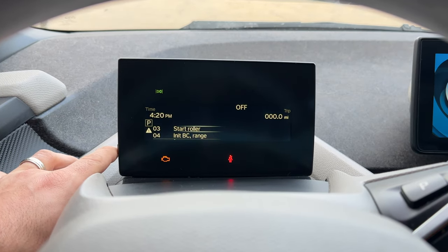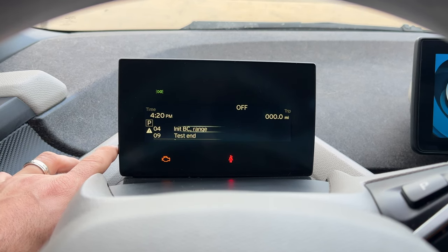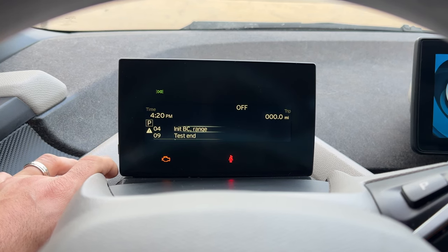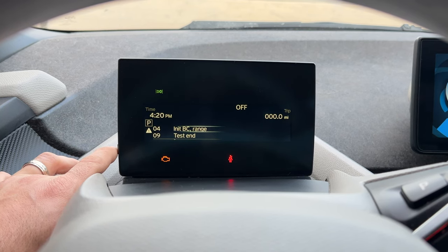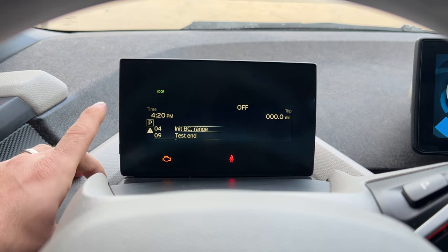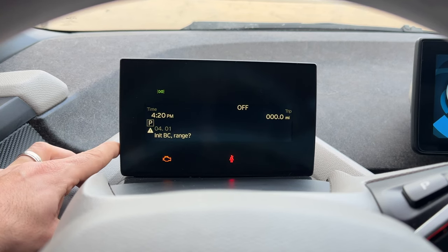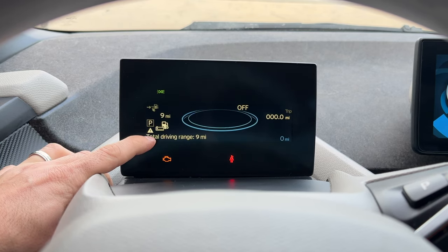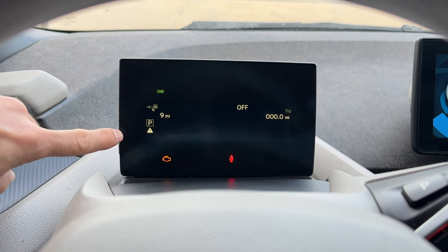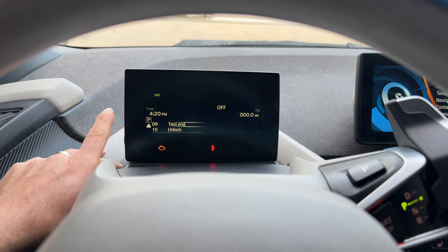Number four is initialize BC comma range. Basically what it does is reset your entire computer as far as mileage and your way of driving. So if you're selling the car, this is actually a great way to have the system reset to default, so the range shows as it would for a new car instead of customized to your style of driving. It says range initialized, so it resets our driving range and everything else.